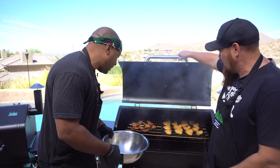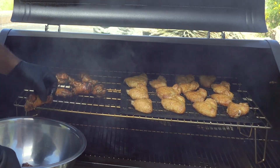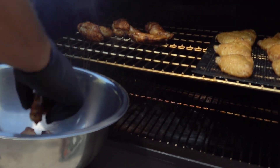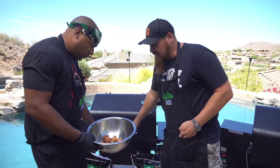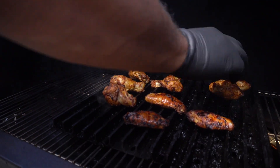Alright, I'm gonna take mine off and they look good. I like this color right now. I'm gonna finish mine off on the grill grates, kind of get some nice char marks on there — it'll look awesome. What we want to do is take that skin to another level. Let's sear them up really, really hot on these grill grates.